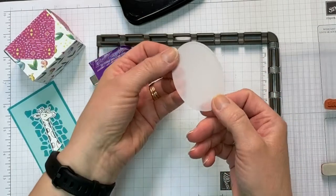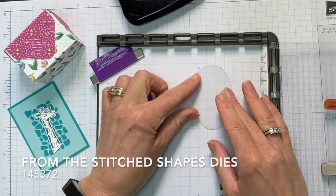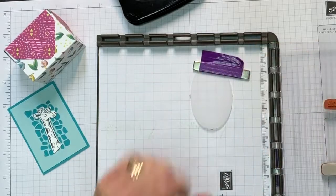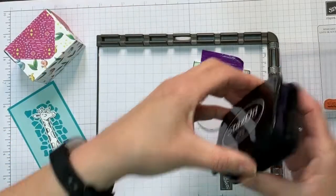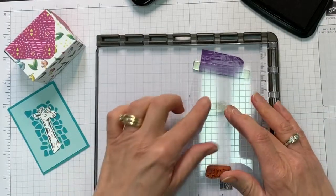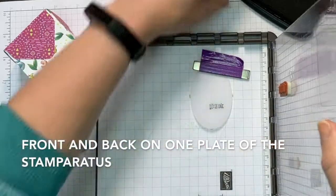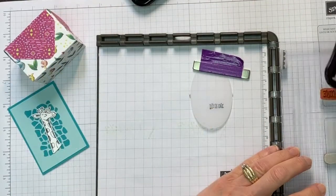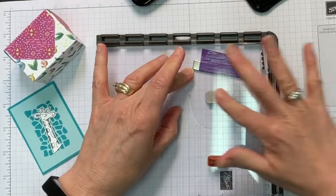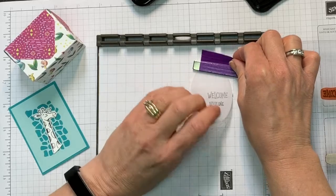I've also cut a vellum oval using the Stitched Ovals die. I've created little lines to put it into my Stamparatus and already lined up my stamps. I'll use a magnet to hold that down and stamp 'Welcome Little One.' I'm using Stays On ink because I'm stamping onto vellum — vellum has a plasticky surface, so Stays On will actually dry and be permanent on there. I'll stamp that, clean off my stamps, and put the Stamparatus away.